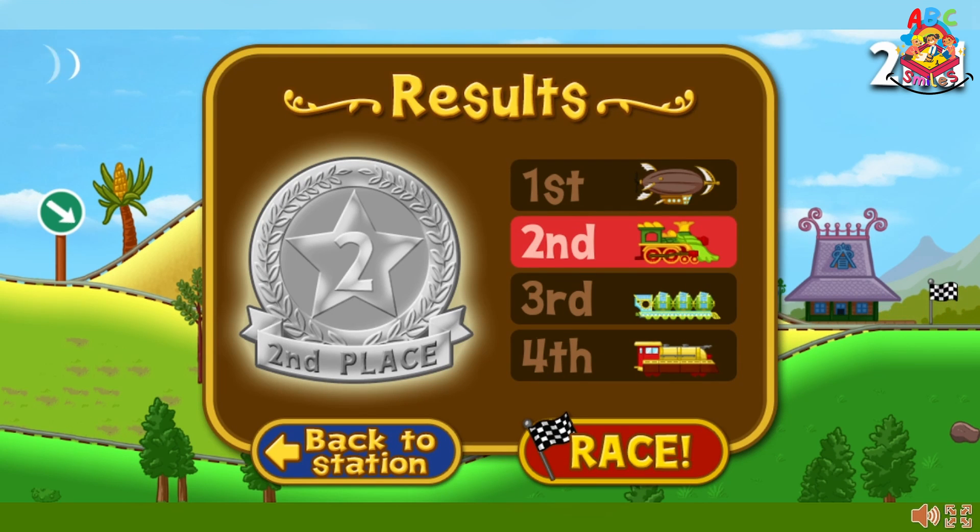The dinosaur train finished in second place. Great job — you get a silver medal. Choose race to try again. If you want to try another train, select the blue button.